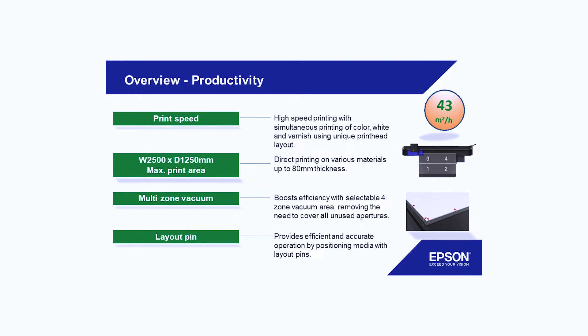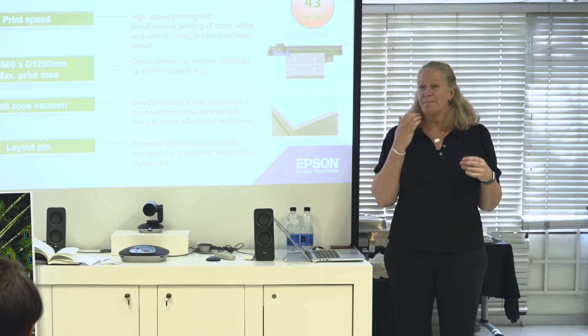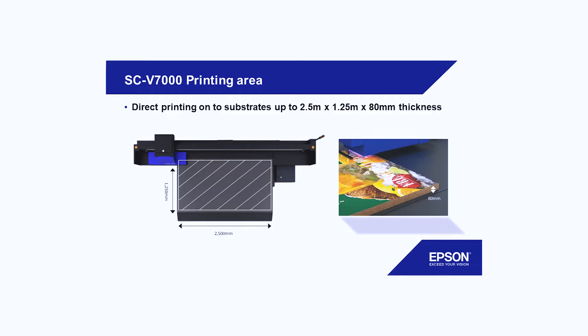From the print size, two meter fifty by one meter twenty-five, so it gives you really space for large objects, but also smaller — and I'll get to that in a moment with applications. 80 millimeters thickness, so even thicker doors and thicker models can be printed on. The sky's the limit, as you'll see when I talk about applications.